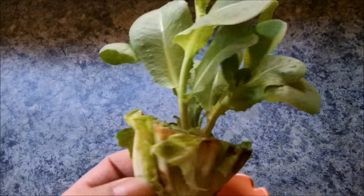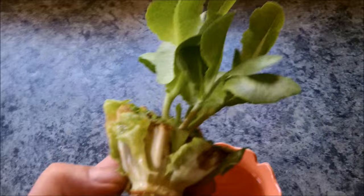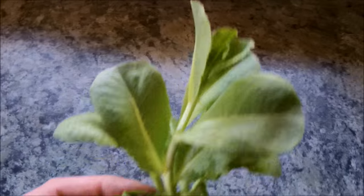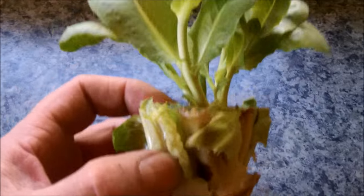I don't know why, but this just tickles me to death. I've never seen such a thing, never heard of anybody doing it. It's the funniest thing. It's even growing roots. So I'm going to take this and stick it in the ground in my hoop garden and see what happens. I'm just amazed by it. Isn't that something?